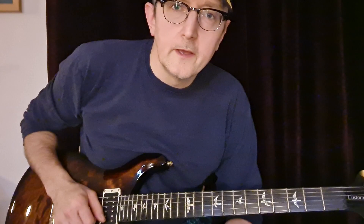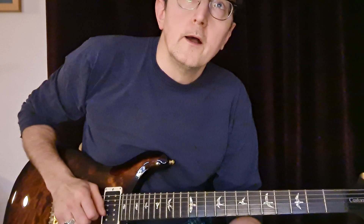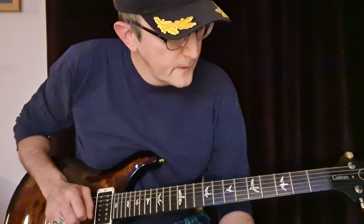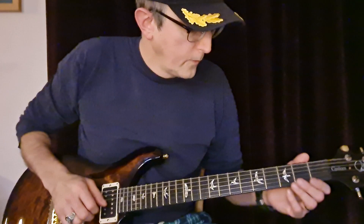Now this tune uses the open G string as a drone, which basically goes through the whole tune — it just goes on and on through the whole thing — and then the melody gets picked out on the E string.